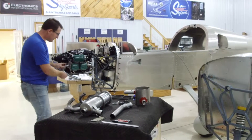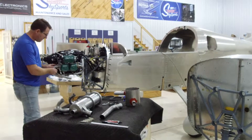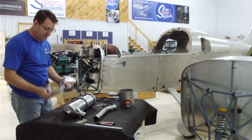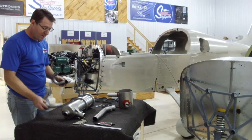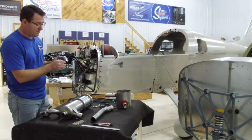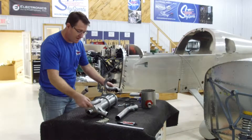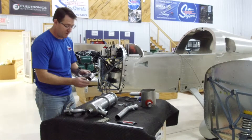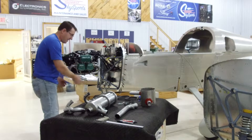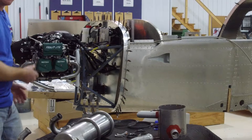Now that we've temporarily installed all four header pipes, we left them loose so they can move freely because the next step is installing the muffler as well. One thing we want to do is trim these down roughly 20 millimeters on each edge, because these plug into the muffler and slide in. If they're too long as they currently are, they're going to interfere with the cowling along the bottom and touch it, so you want good clearance there.